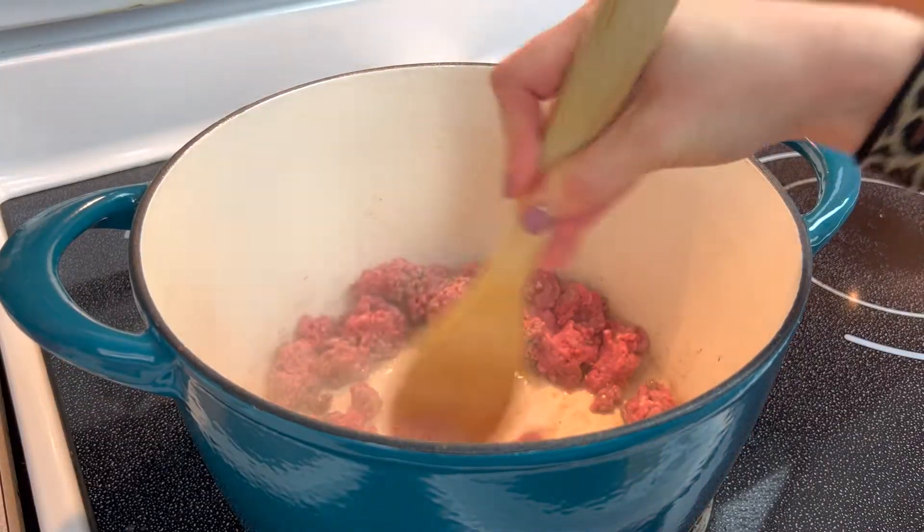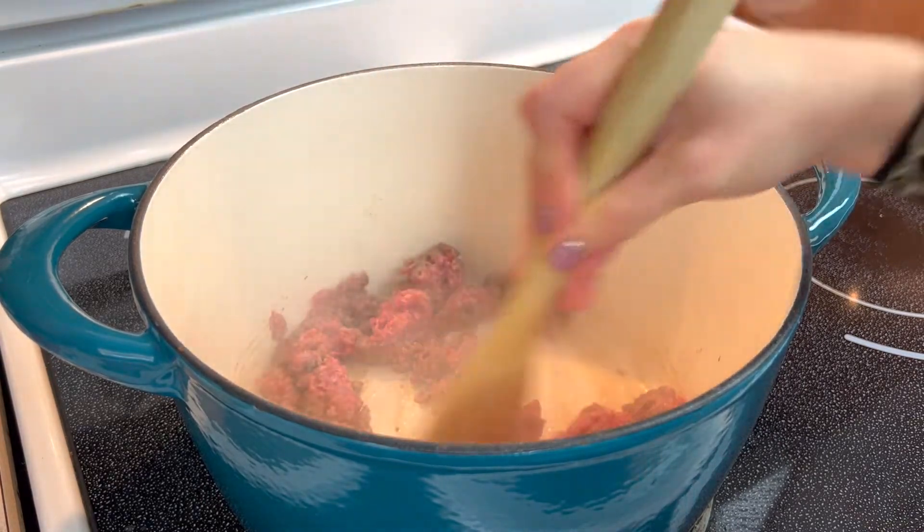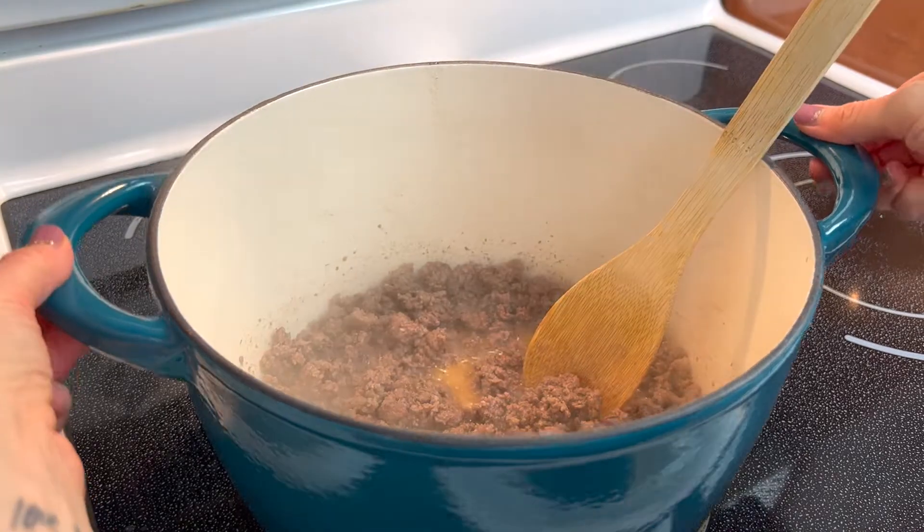In a large pot, begin cooking the ground beef over medium heat until no pink remains. Remove from heat and drain.